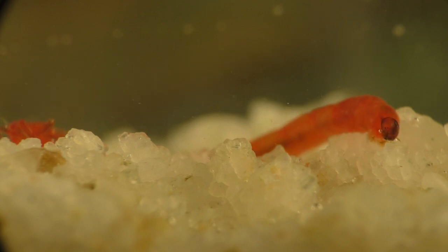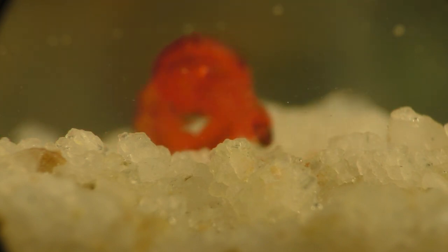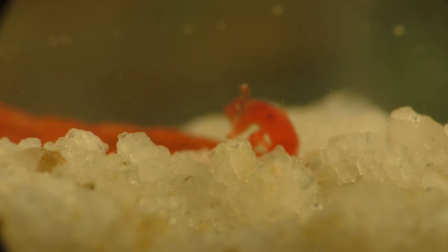I collected this specimen from one of the outdoor tubs where I keep fish and plants during the warm months of the year, and with a bit of research, you could probably culture your own bloodworms to feed to your fish.